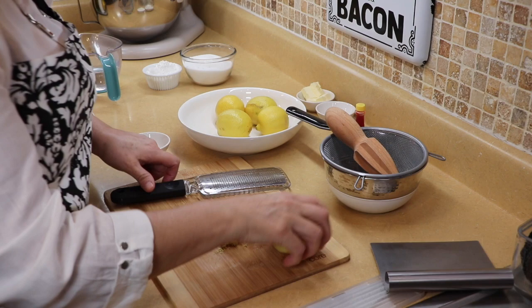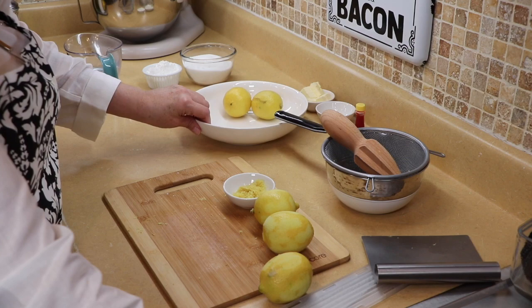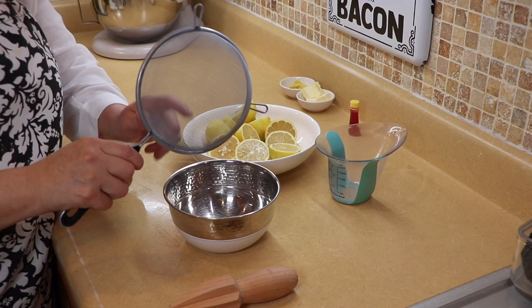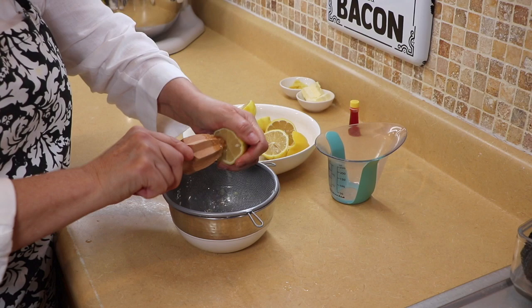We're going to start by zesting the lemon before we juice it because we're going to need some of the zest. Okay, that should be enough zest — set that over here. Now we're going to juice our lemons; we're going to need a half a cup. I'm just going to use a little strainer for my bowl because these lemons have so many seeds, and I'm going to use my reamer because it's quicker. We need a half a cup of lemon juice.